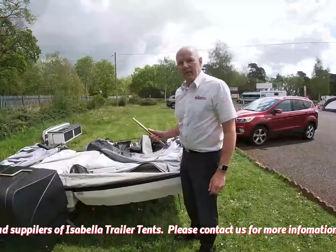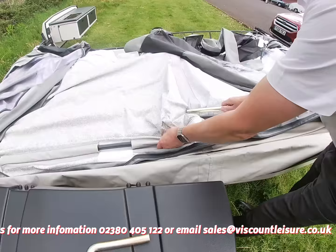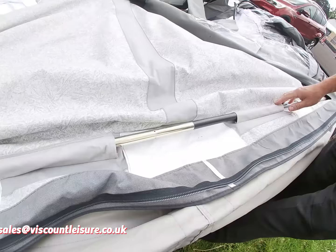Once you've done that, the next most important thing is to insert the joining bar, which goes on the front of the frame and holds the two halves together before you unfold the canvas. If you try and do this afterwards it's very, very difficult. So it inserts into the bars on both sides like so, and then you're ready to pull the canvas over.